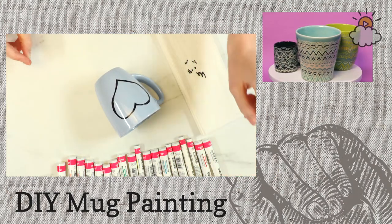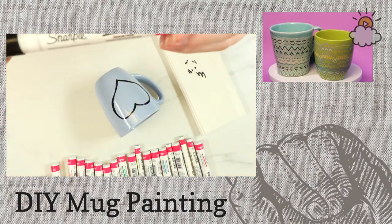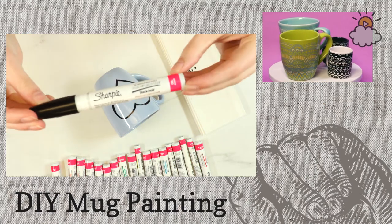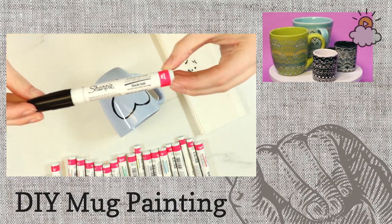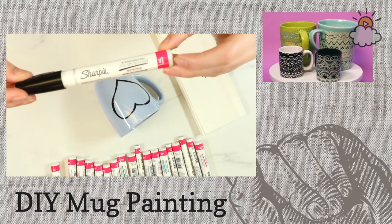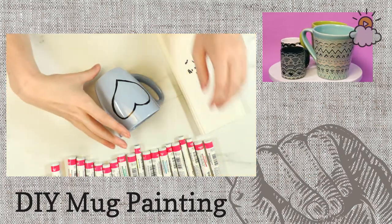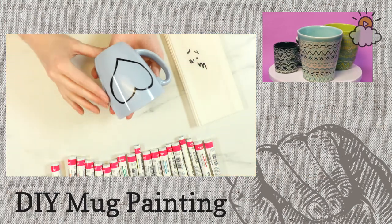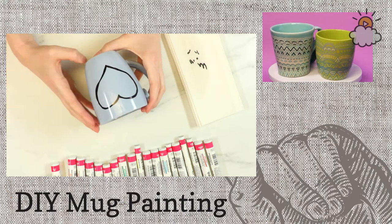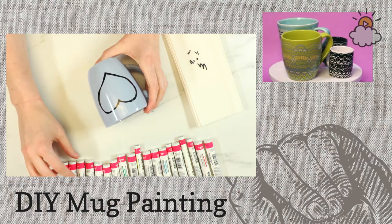Christy's asking if those are paint markers — yes. These are Sharpie oil-based paint markers. They also sell water-based ones, but for these mugs you want to use the oil-based ones. The reason for that is because when you put them in the oven at the end, the glaze on the mug is actually going to melt a little bit and then it should adhere to the marker so that it won't come off later.